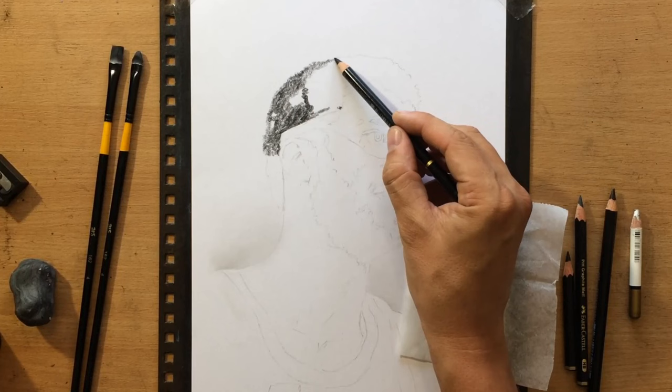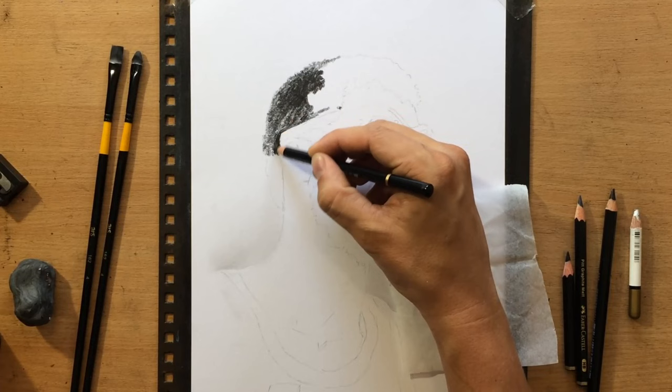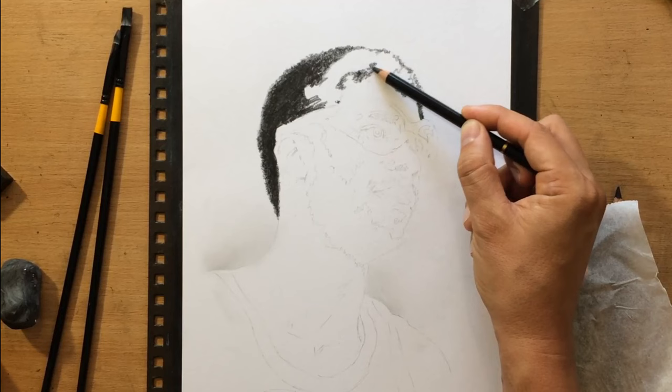I actually have two different grades of these charcoal pencils — one of them is a little bit darker than the other, so I'm going to use a combination of the two. Some parts of the hair will be a bit lighter because they're facing up towards the light source, and others will be really dark, so I can use the softer and darker one for those.